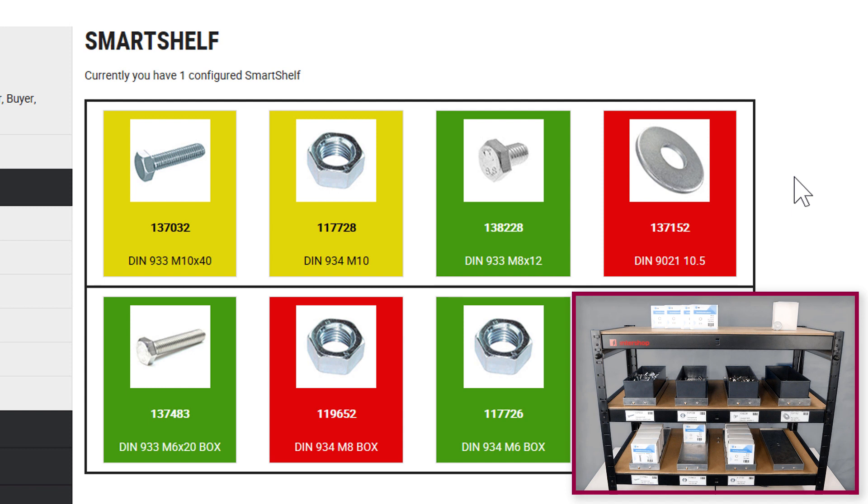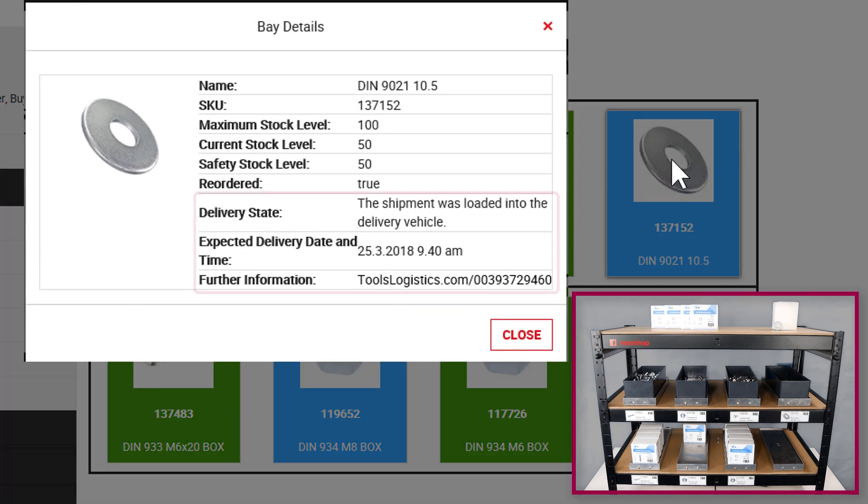It is possible to define an automatic reordering for products or to trigger it manually. After the reorder was sent, the product tiles turn blue. The bay details now include information about the delivery state, the expected delivery date, and further information regarding the respective reseller for the washers and the hexagon nuts.